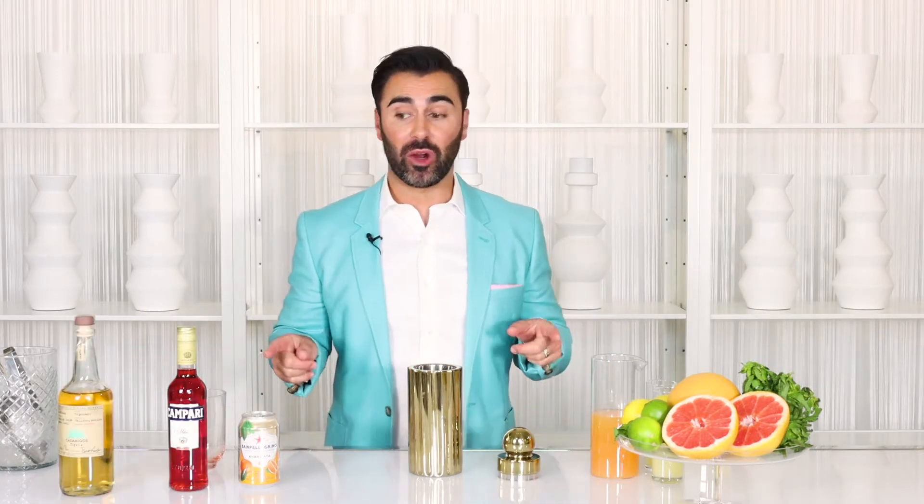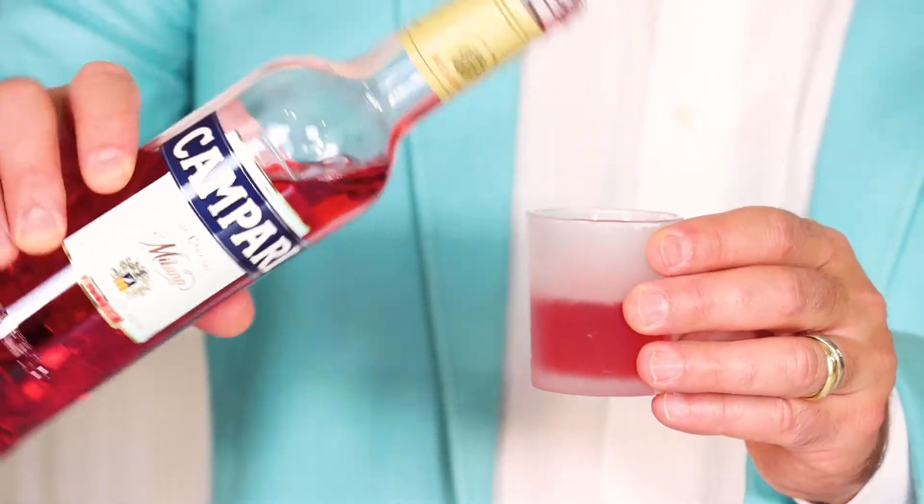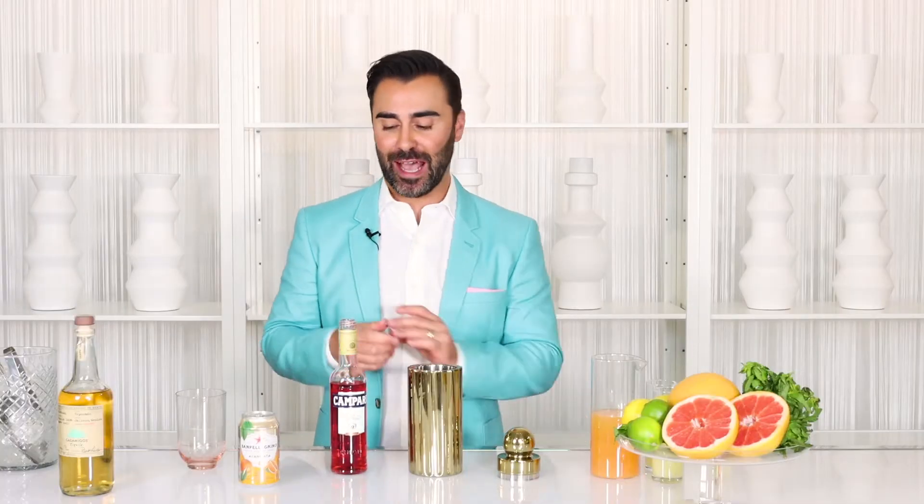Next up, Campari. You'll need an ounce and a half, and this gives your drink that really beautiful red color. A little bit of Italy in your glass.